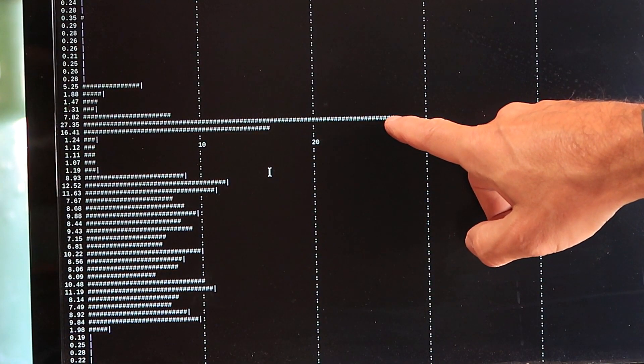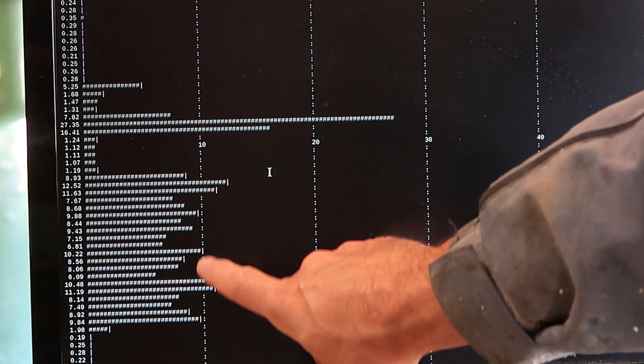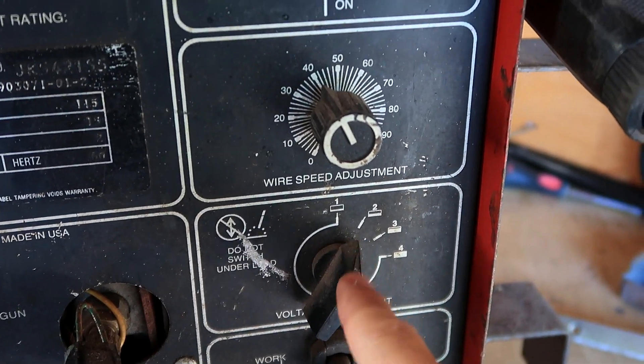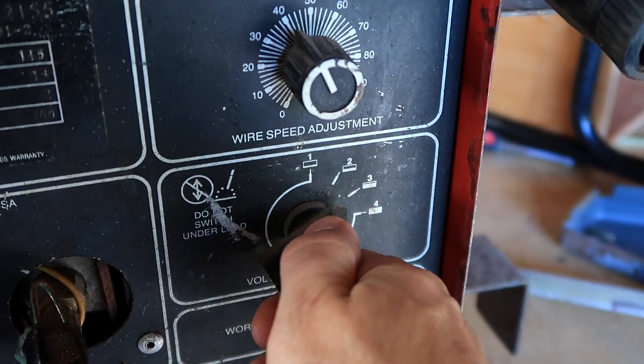I had a spike of about 27 amperes, but then while welding I'm actually well under 10 amperes — surprising. I've got this set to its second lowest setting because I didn't want to risk blowing through the metal, and so far I've just put one little spot weld on there, but I think I can go higher.